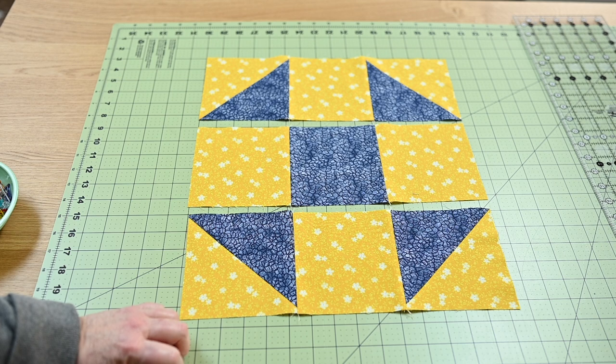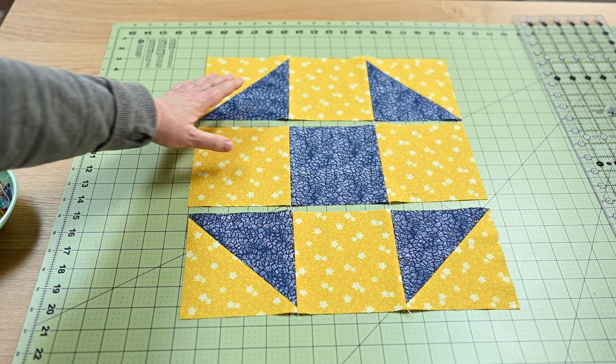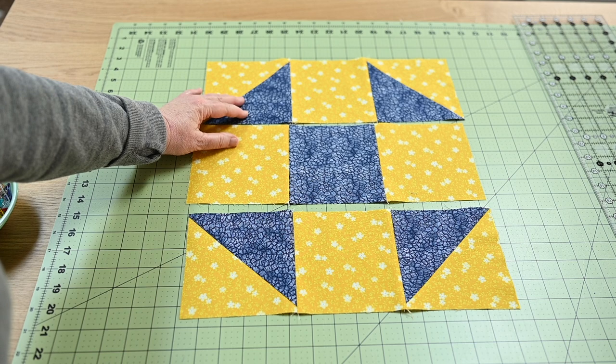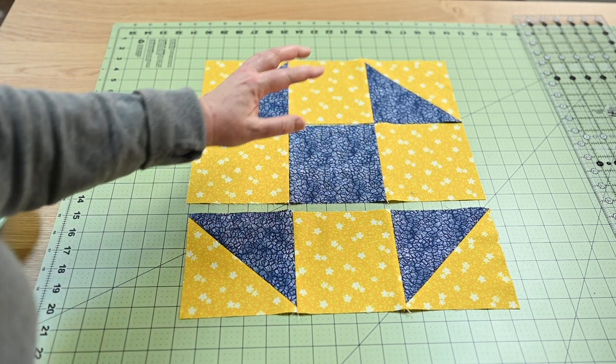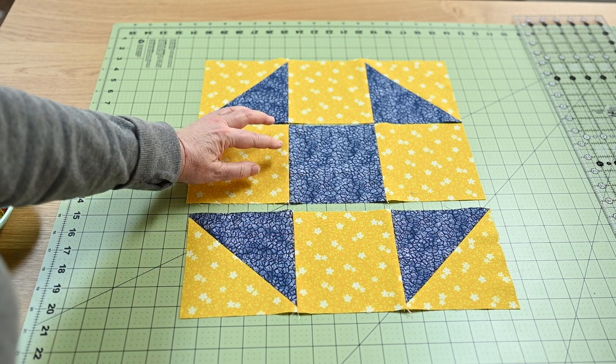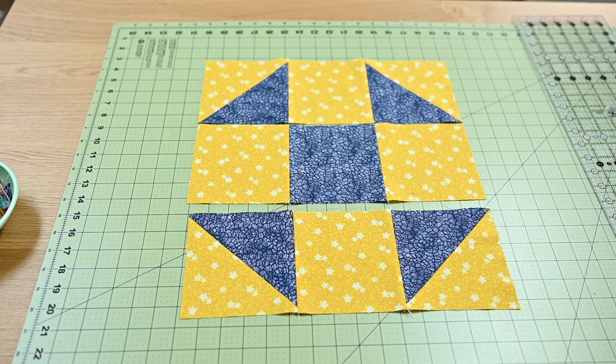The next step is to sew these two rows together, making sure all the seams line up. Once that's pieced, I'll add this row and then we'll have a completed block.